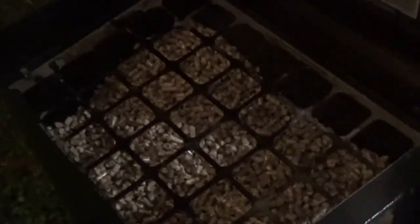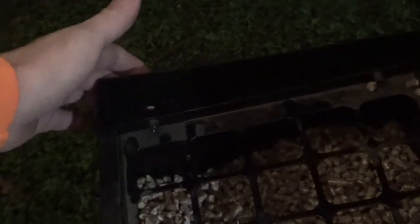One option - which I don't necessarily recommend - is if you want to avoid sticking your hand in there, you take out the four screws and you can swing it up to get your hand in and adjust the pellets. But again, I'm not promoting this. That's an unsafe thing to do. The reason that grate is there is for safety.